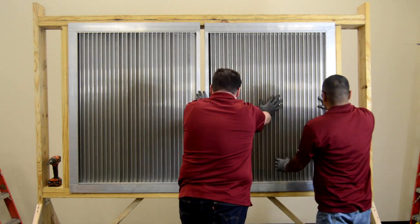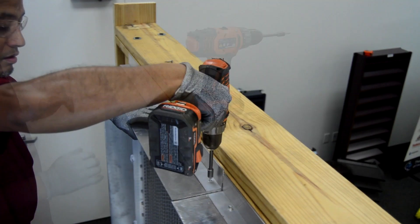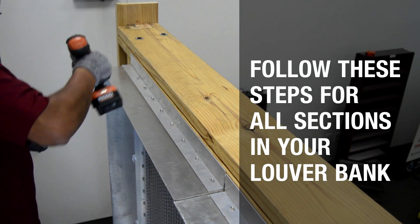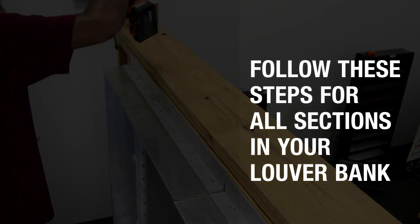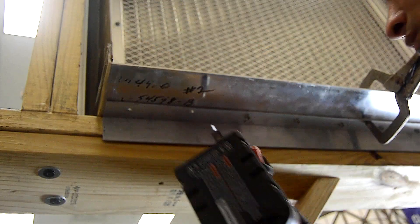Moving right, lift the next louver section into place. Install retaining angles on the next section following the same steps as before. It may be helpful to clamp the retaining angles in place while attaching.